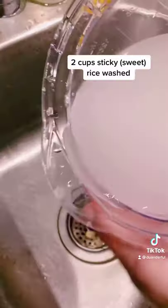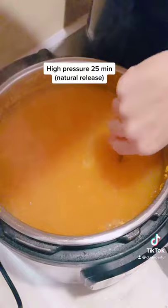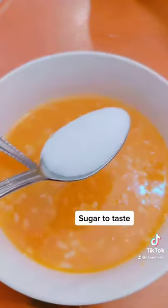Take two cups of washed sticky rice, four cups of water, and cook at high pressure for 25 minutes. Stir it, take it out, and add sugar to taste.